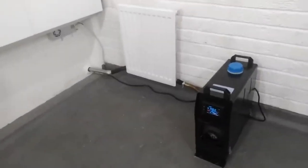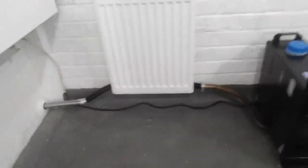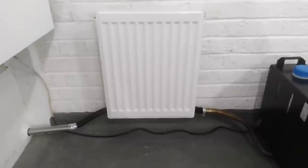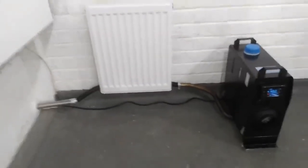I think that's a successful little experiment. Nothing's blown up, nothing's melted, and we're making use out of exhaust waste gases. Win-win.